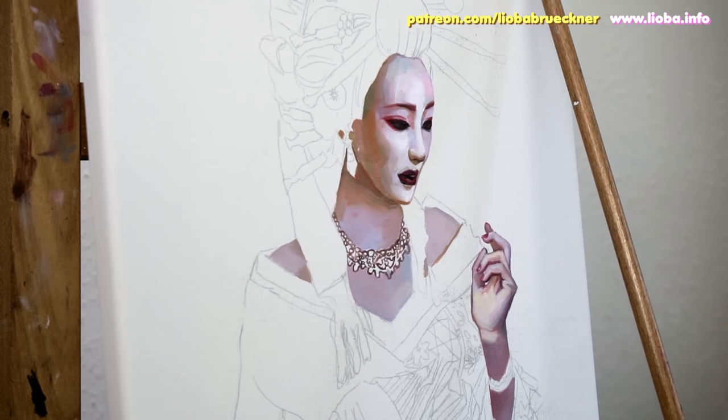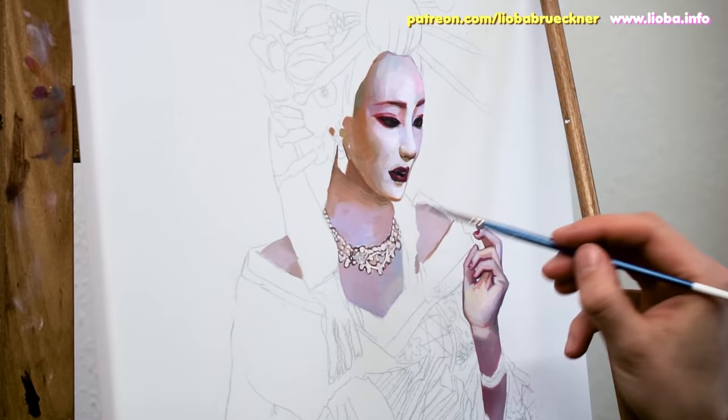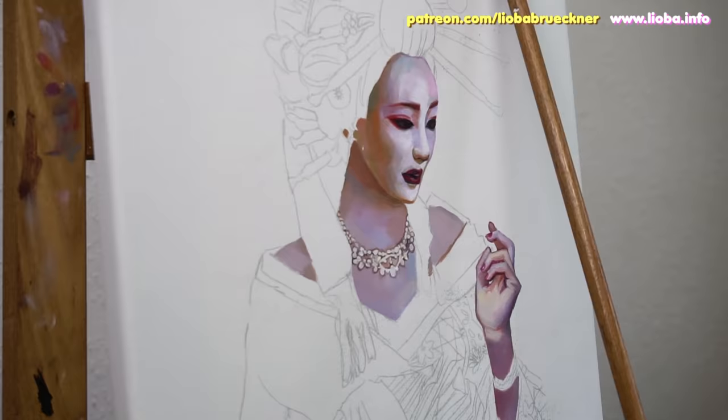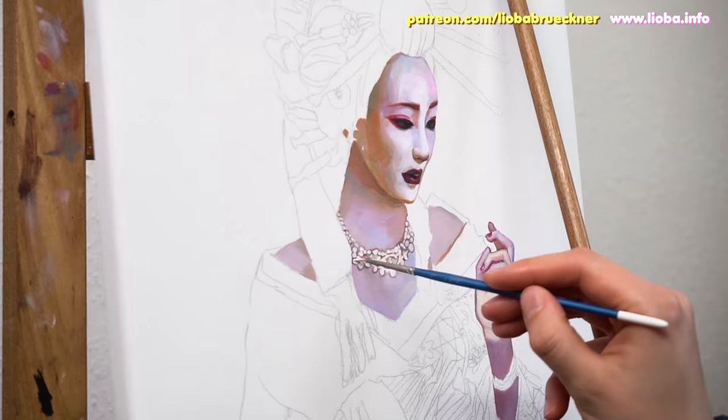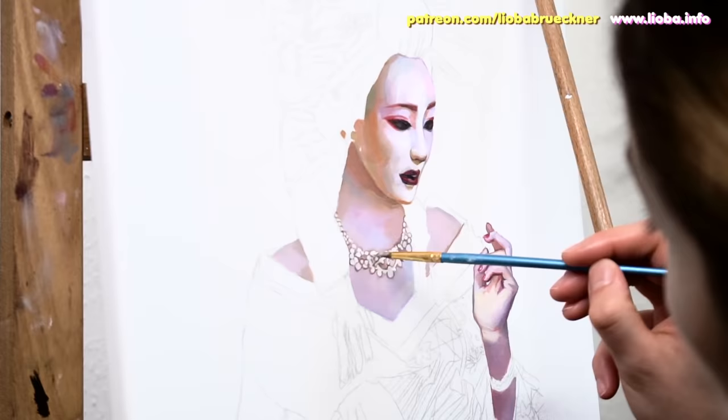In contrast to Gamsol, Michael Harding's oil paint medium is oilier and doesn't react as strongly to oil paint, which allows you to paint in finer details more easily and without damaging them. For other parts of the composition, I switch back to Gamsol again because it cleans my brushes more effectively and helps me save time.